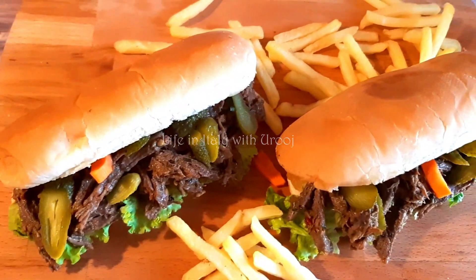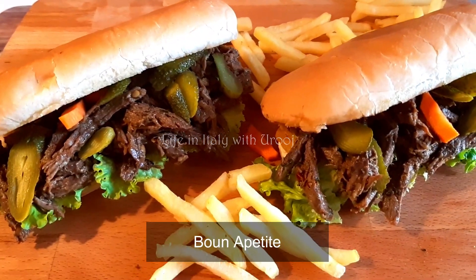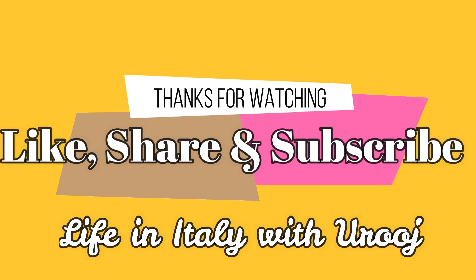Is your mouth watering now? If you liked the video, please subscribe to the channel and press the bell icon. See you next time with another delicious video. Take very good care of yourselves until then. Thank you so much for watching. Allah Hafiz.